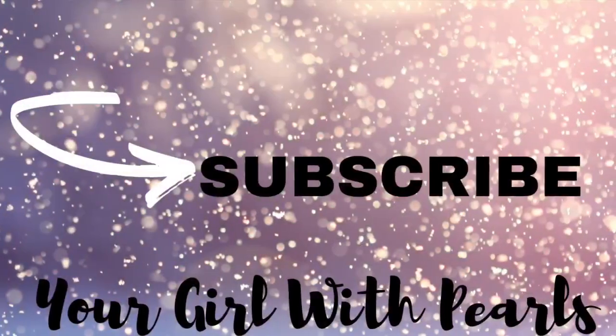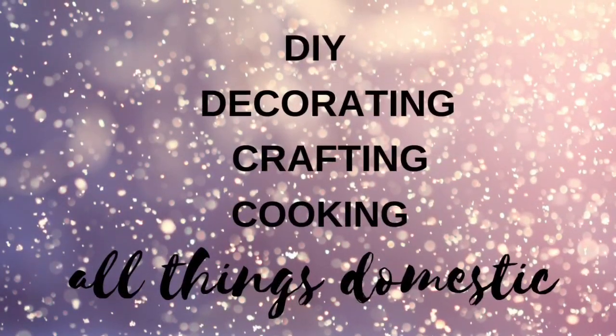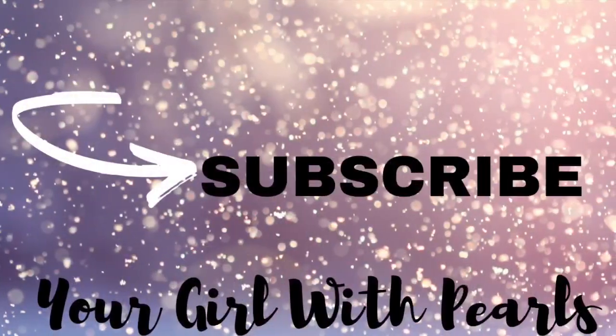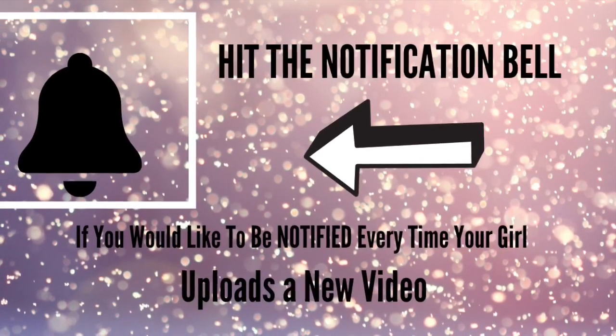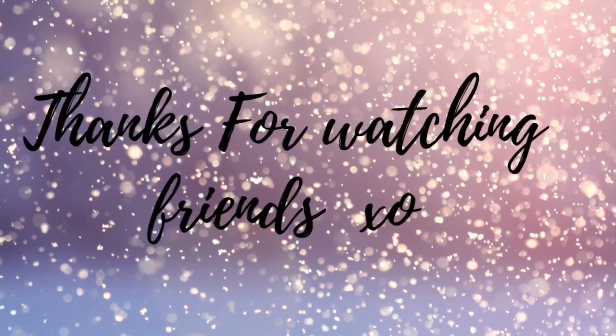If you enjoy videos like this, I hope you'll subscribe. I do a lot of DIYs, decorating, crafting, and cooking. If you haven't yet subscribed to your Girl with Pearls, I hope you'll consider it. And if you hit the notification bell, every time I upload a video they'll let you know. Hey friends, thanks so much for watching. I wish you a blessed 2020.